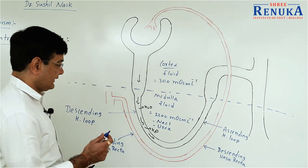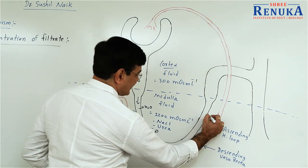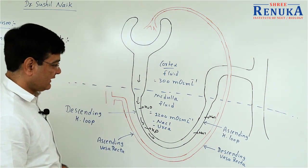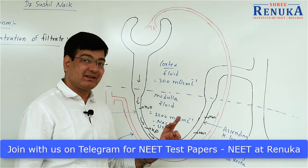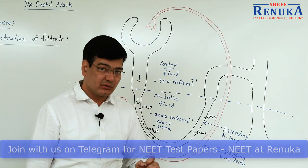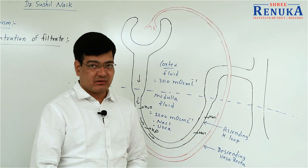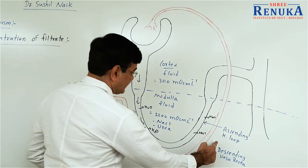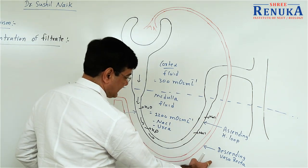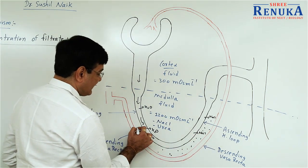When the filtrate enters or passes through the ascending loop, NaCl diffuses out from this part because the outer side has less NaCl. The sodium and chloride ions follow the diffusion process, moving from higher concentration to lower concentration. On the outer side of the Henle's loop, the Vasa Recta is present. NaCl concentration is less in the Vasa Recta compared to the fluid present between the ascending loop and the Vasa Recta.